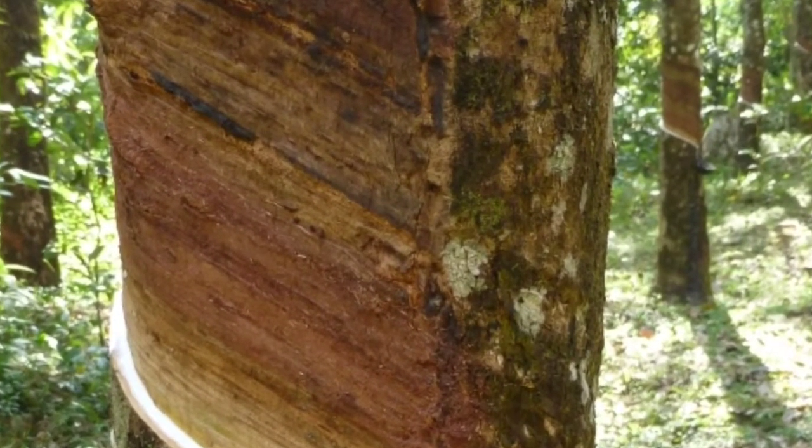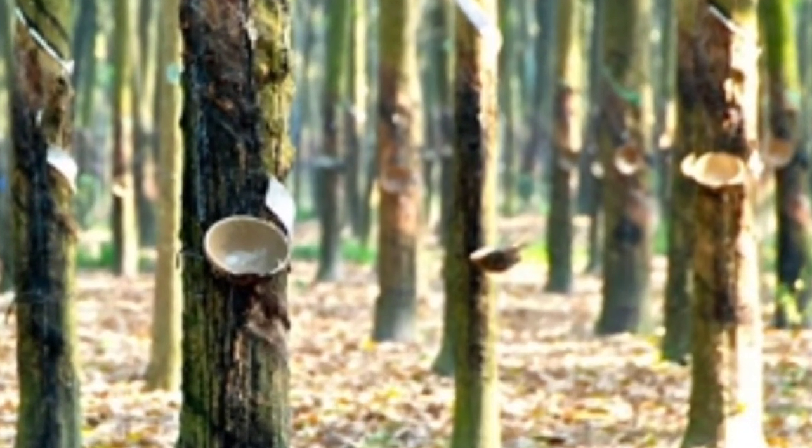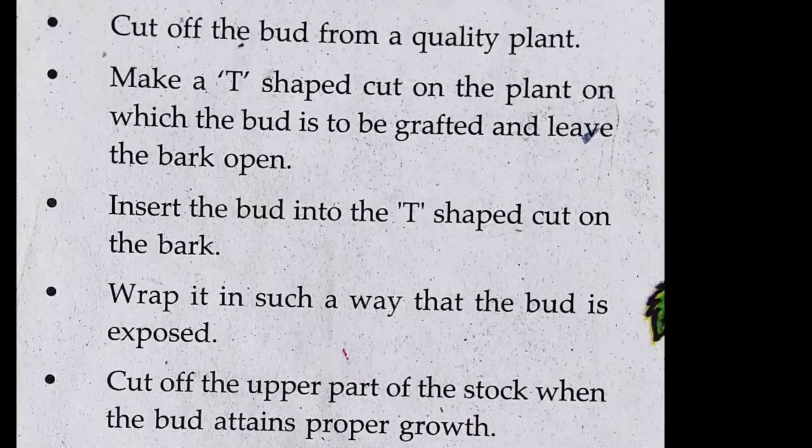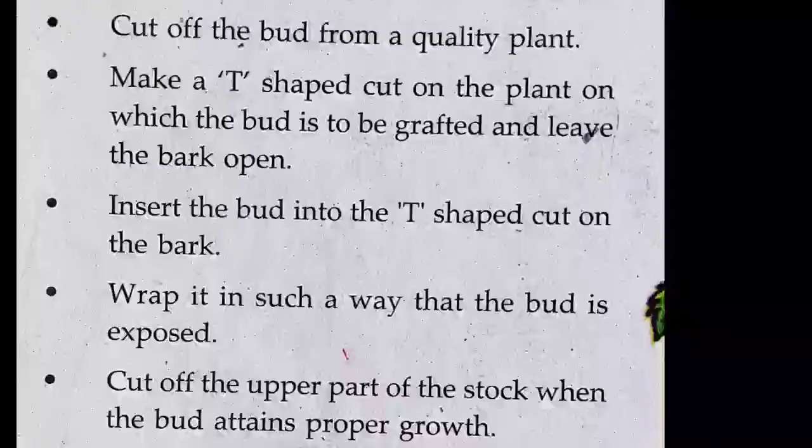Now let us see the steps of budding. Step one: cut off the bud from a quality plant. Step two: make a T-shaped cut on the plant on which the bud is to be grafted and leave the bark open. Step three: insert the bud into the T-shaped cut on the bark. Step four: wrap it in such a way that the bud is exposed. And last: cut off the upper part of the stalk when the bud attains proper growth.